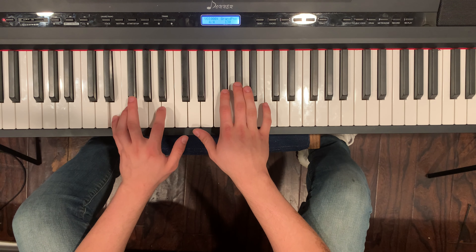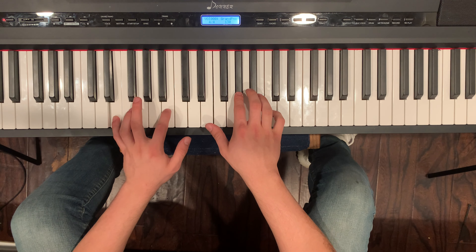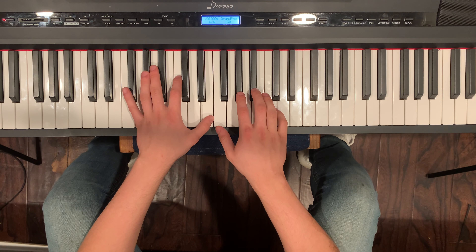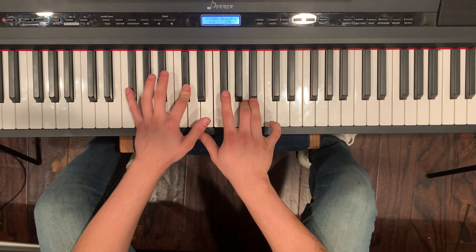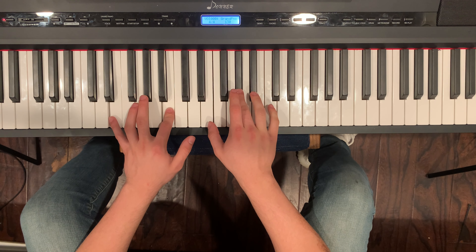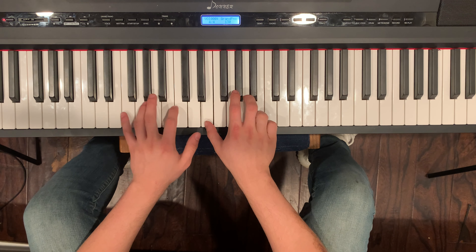Then you want to go to E and G sharp at the same time, then you want to go to B and E, then back to G sharp. So like this, slow. Then you want to go back to E.